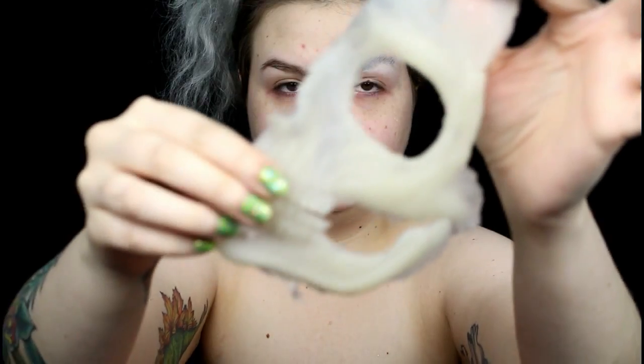I started the look by blocking out one of my eyebrows. I applied prosthetic adhesive to my face, then applied my prosthetic once the adhesive turned clear. You want to wait until the adhesive dries down because that's when it's actually sticky. I made this prosthetic out of a vegetarian-friendly gelatin substitute, which acts in the same manner as gelatin. I'm planning on making a video on it, so keep an eye out for that.